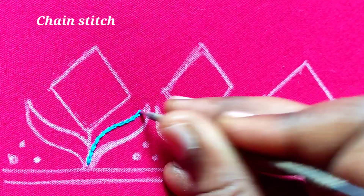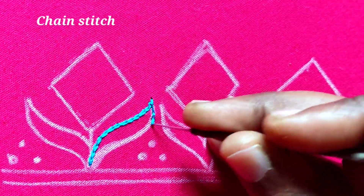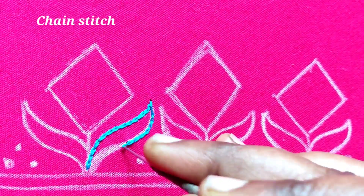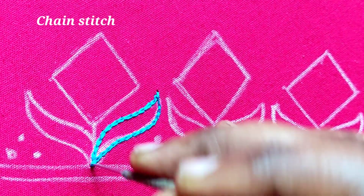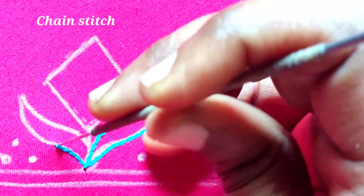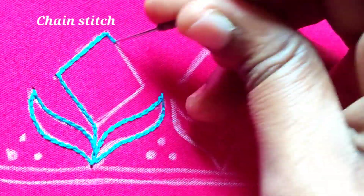I am going to stitch the chain stitch in the bottom of the border. I am going to use two lines to use the single line. I am going to stitch the chain stitch in the bottom of the border.